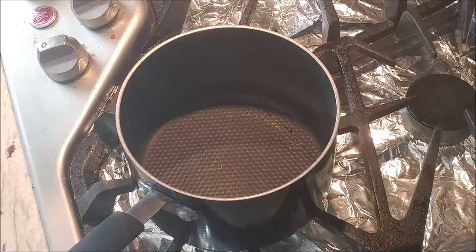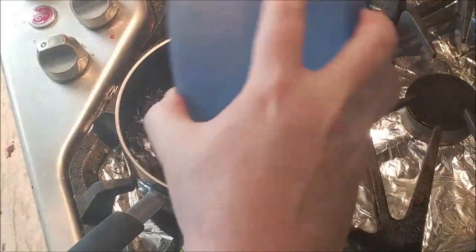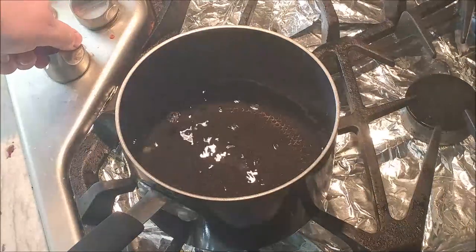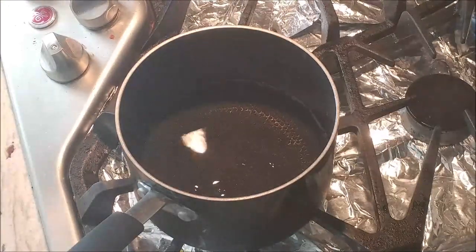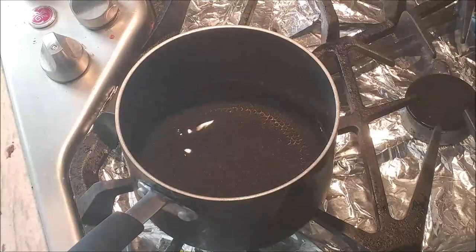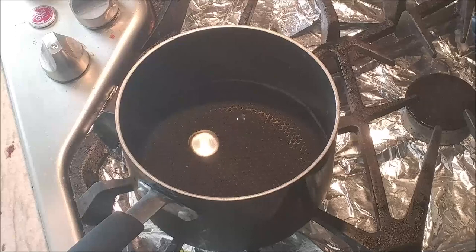First thing I'm going to do is heat up one cup of water. Remember, I'm doubling this recipe, so I'm doing everything twice as much. You're going to take your one cup of water, heat it up, then add in the jello flavor now.